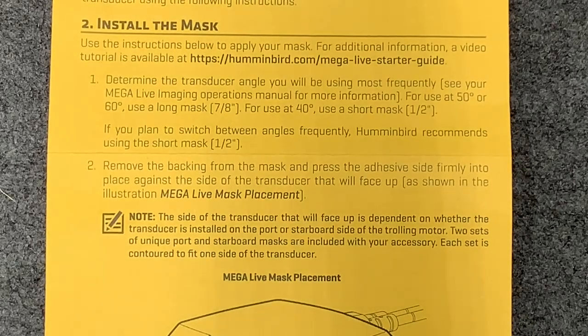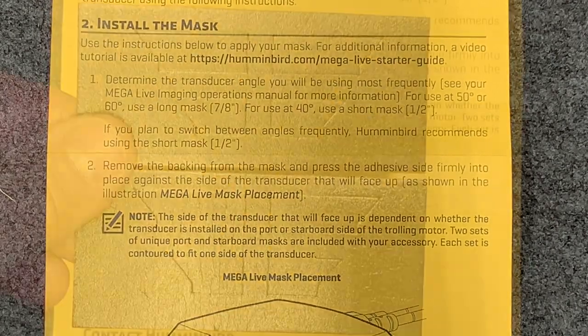The F-mark on your Megalive is set at 40 degrees. A lot of anglers are finding the 50 and 60 degree setting useful for seeing your bait out at distances, especially in shallower water.